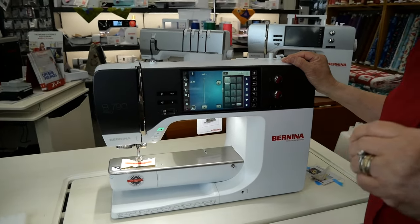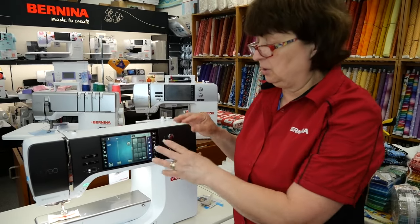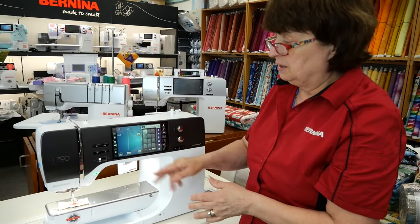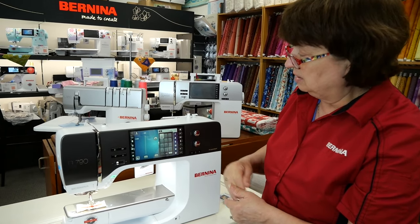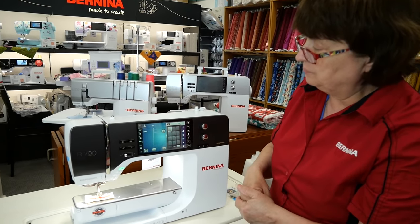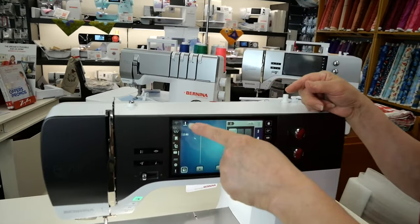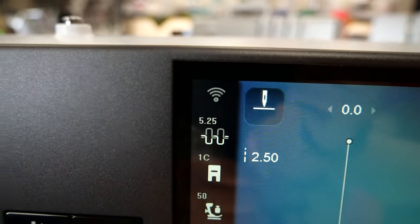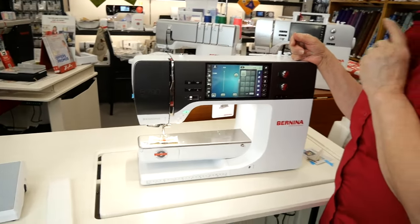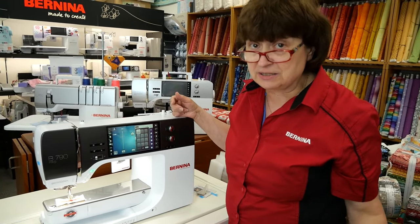Those of you that have a Bernina 7 Series machine, this is very familiar — all these things here: your buttons, your stitch width, your stitch length, the stitch selections, seeing where your tension is. But something new is on the screen — we have Wi-Fi. There's a little Wi-Fi icon here. There will be a point that I will connect the machine to the Wi-Fi of the store, and we'll be able to send embroidery designs into the machine wirelessly. You don't have to use a thumb drive.